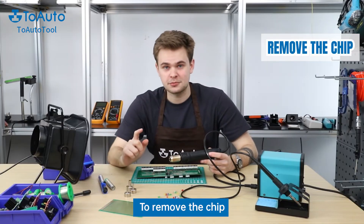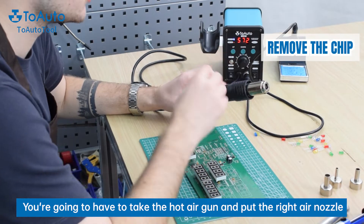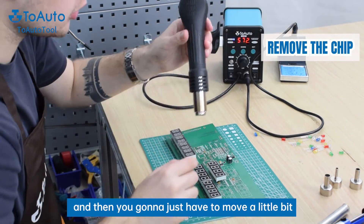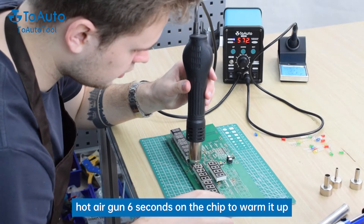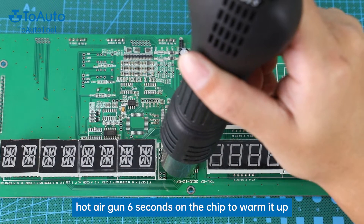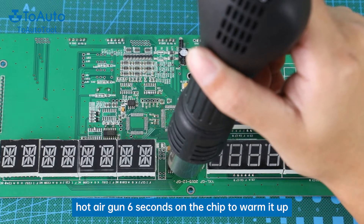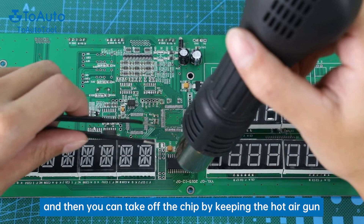To remove the chip, you're gonna have to take the hot air gun and put the right air nozzle on it, and then you're gonna just have to move the hot air gun a little bit — about 6 seconds on the chip to warm it. And then you can take off the chip by keeping the hot air gun.